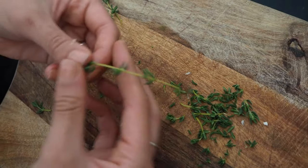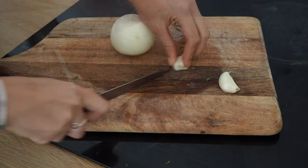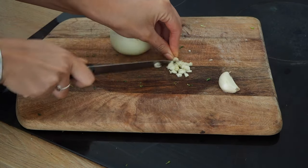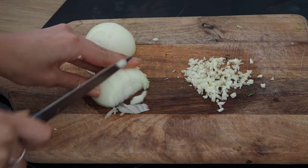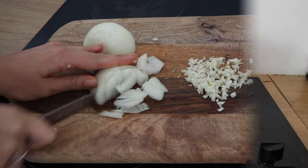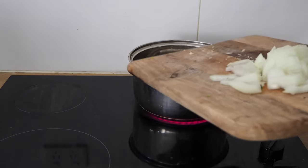Next we're going to de-stem the fresh lime and set it aside. Now with the garlic and onion, I always chop them up last, otherwise I have to taser my eyes throughout the whole process. Here I'm sautéing the garlic and onion in about a teaspoon of olive oil until translucent.